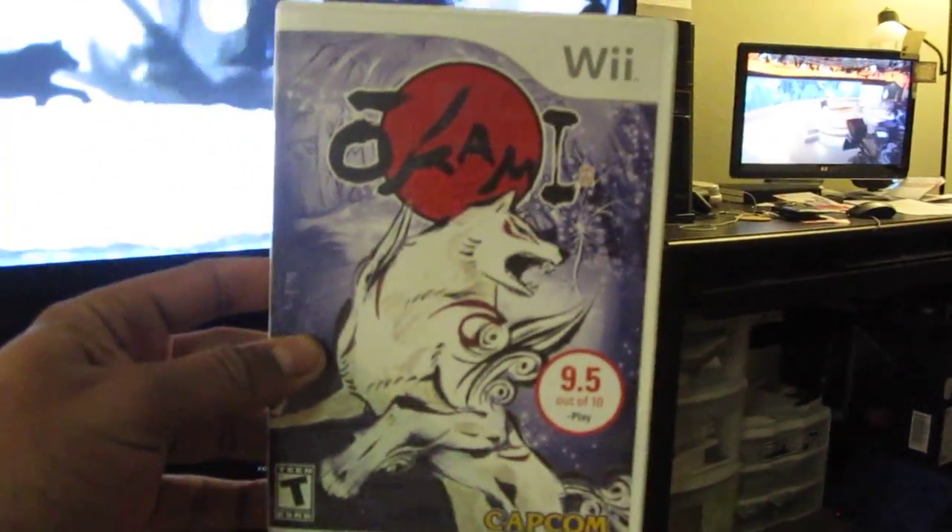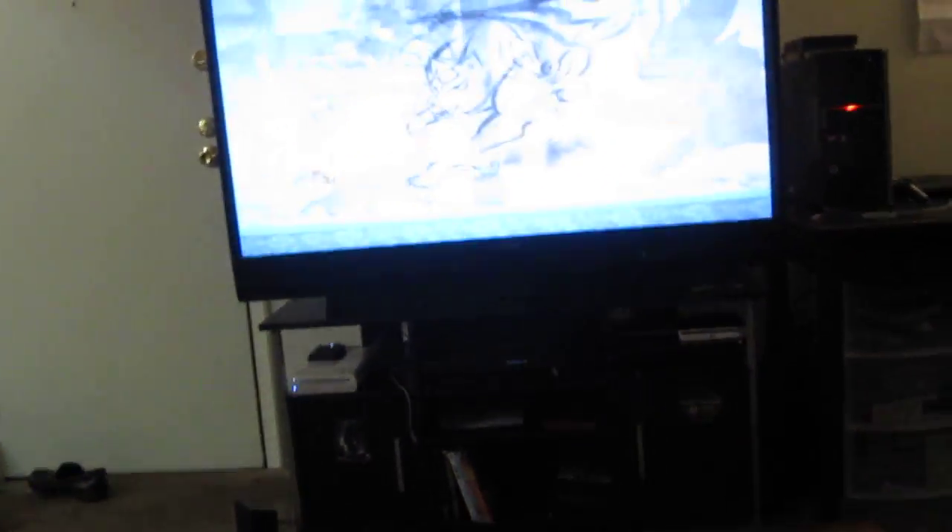And where did I throw that game? Right over here. This is Okami for the Wii U — not the PS3. As you can see, my PS3 is clearly off. So this is not the PS3 version of Okami. And the thing I wanted to show you guys is this.